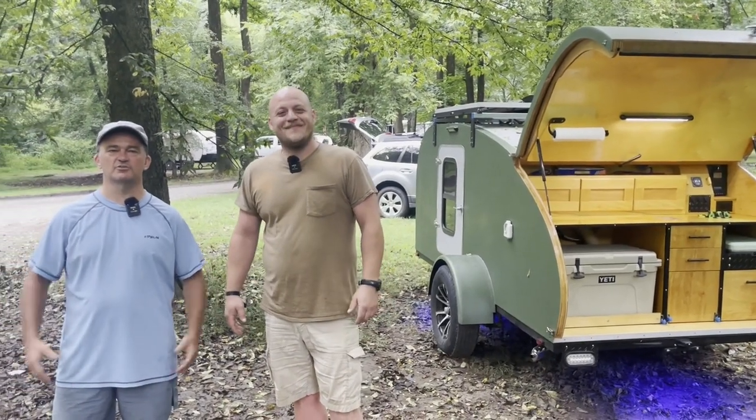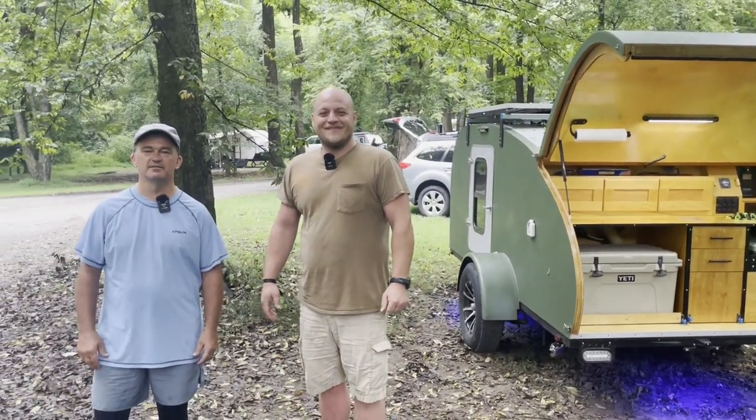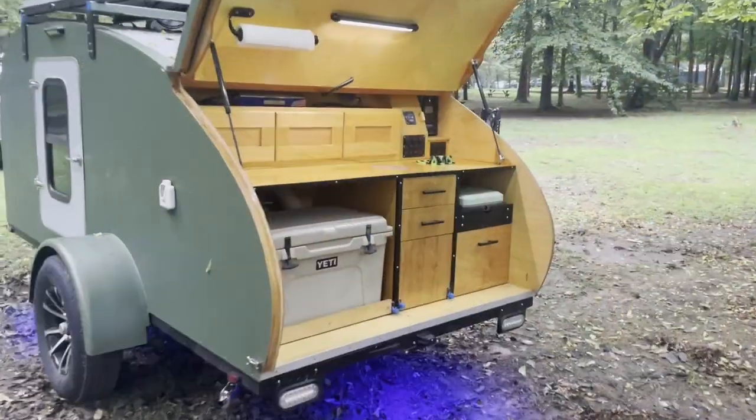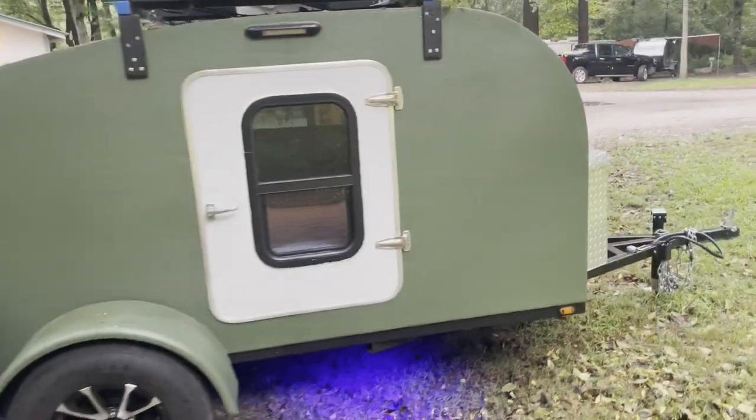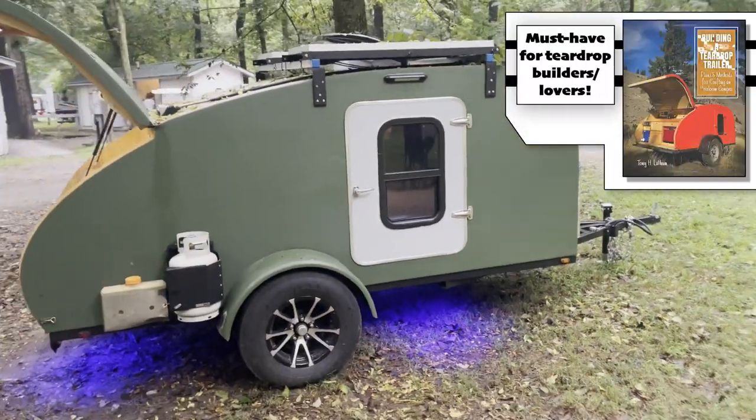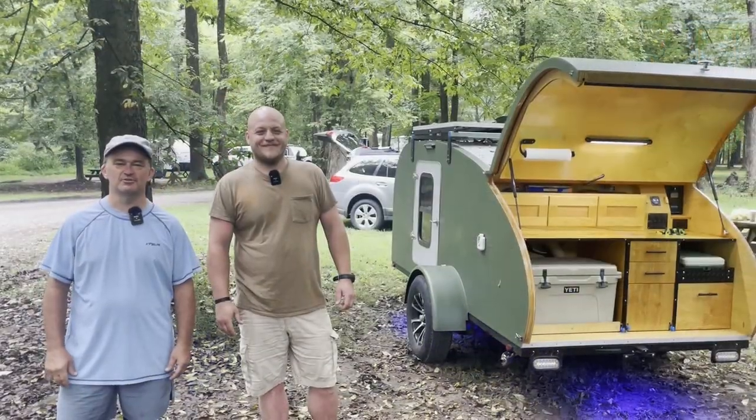My name is Brian Hooks. I'm from Knoxville, Tennessee. This camper is a project from about two winters ago. It's based primarily on the Tony Latham book, plus a bunch of YouTube resources like this. So let's take a quick tour.